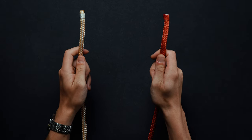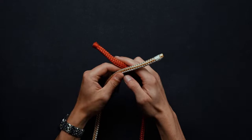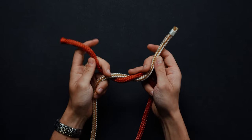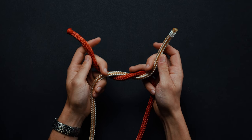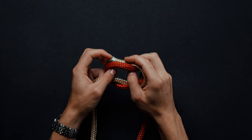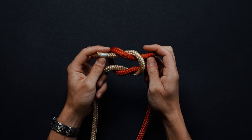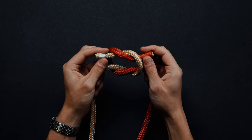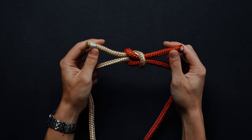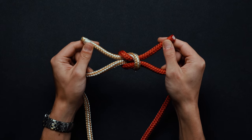Grab two ends of rope, one in each hand. They can be the ends of the same rope or the ends of two different pieces of rope. Bring the end in your left hand over and under the end in your right hand. You should finish with each end in the opposite hand. Cross the ends again, this time placing the strand that's now in your right hand over the strand that's now in your left hand. Pull the running ends away from each other at the same time. You've now completed a square knot — each end will be running parallel to its respective length of rope.